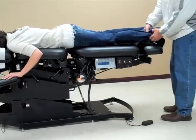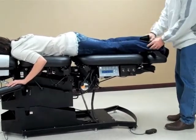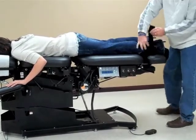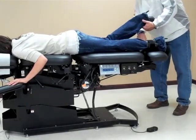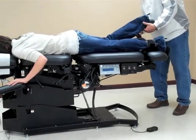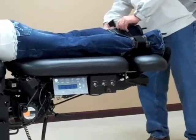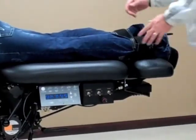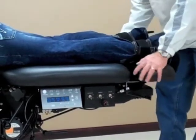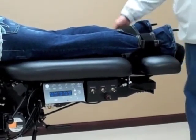Next, you'll use the ankle straps with the velcro, just by undoing them and bringing them around. Once we have the ankle straps secured, we can also elongate the table, stretching it just a little bit to make sure the table is tight.